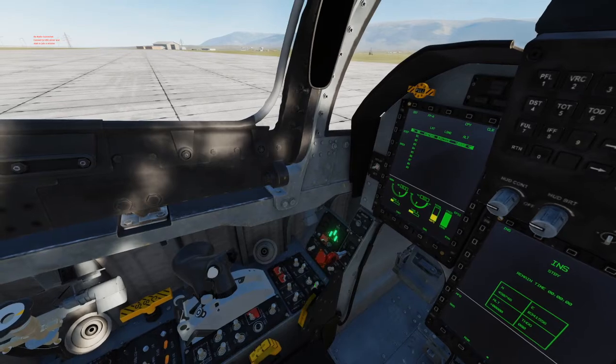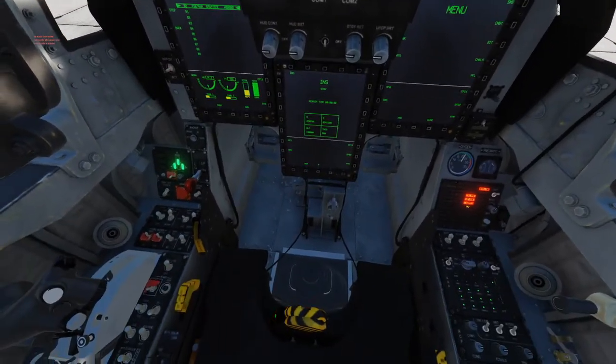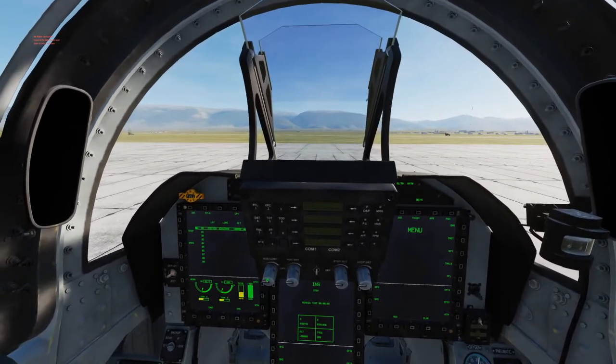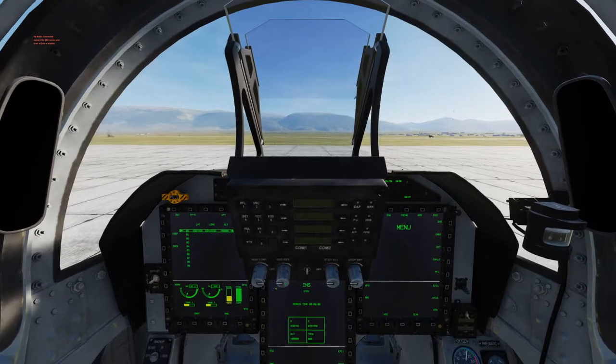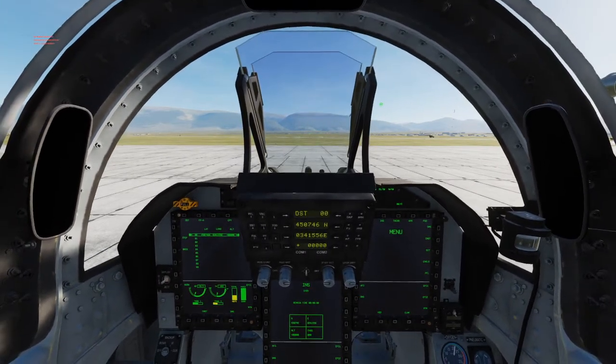We can take this time now to arm the ejection seat as well as remove the safety pin. Next we're going to come to our HUD panel, our front UFC, and turn on our HUD display and brightness of the UFC.